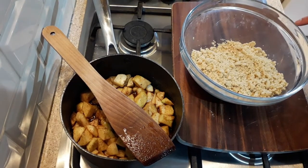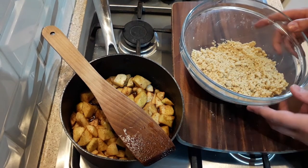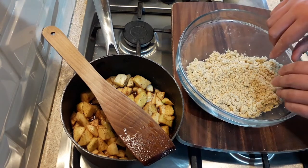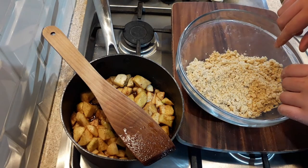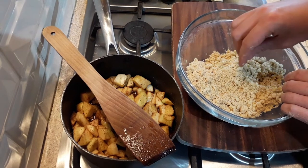I'm just going to cover this with cling film, and also my apples, and put them into the fridge to chill for about 30 minutes. At this stage you can also start preheating your oven to 180 degrees.